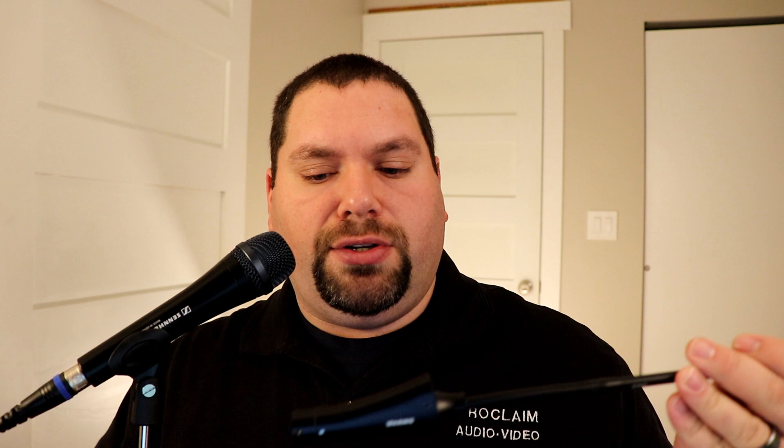The CVG doesn't have a lot of features. You can get it in the 18 or the 12-inch — this is the 18-inch version. There are no settings on the actual unit itself. It's an XLR microphone and does require 48 volts phantom power because it's a condenser microphone. There is also a base available, which is a stand base that puts it on an angle, good for a conference room setup. The CVG does come with a windscreen.